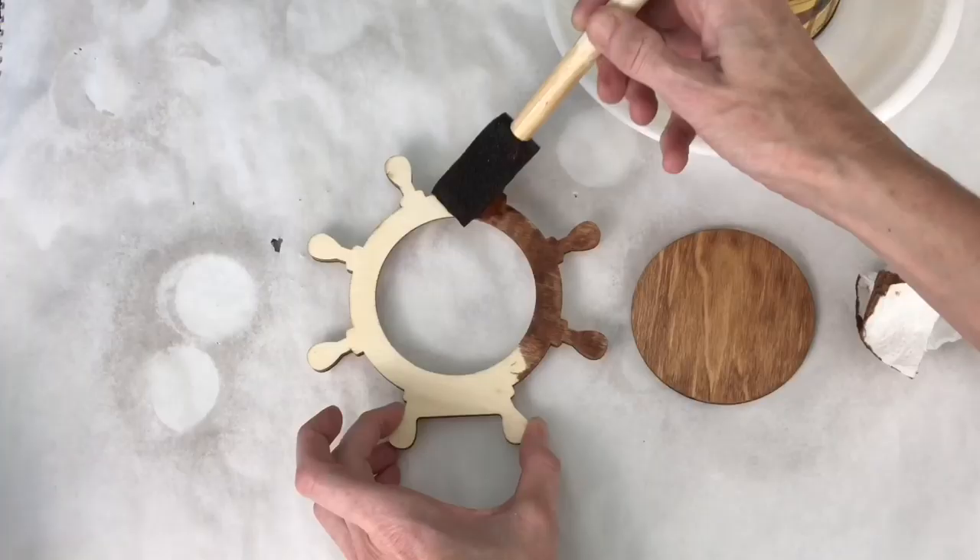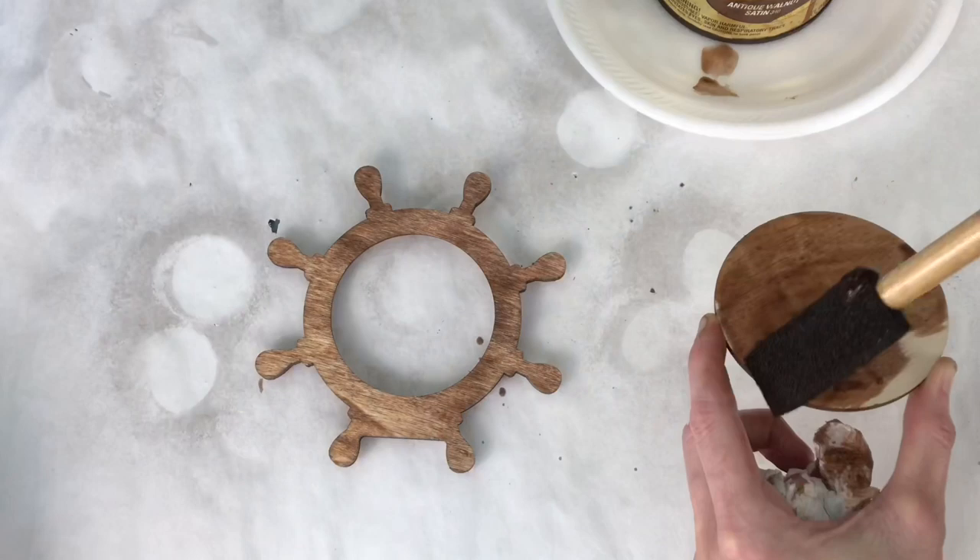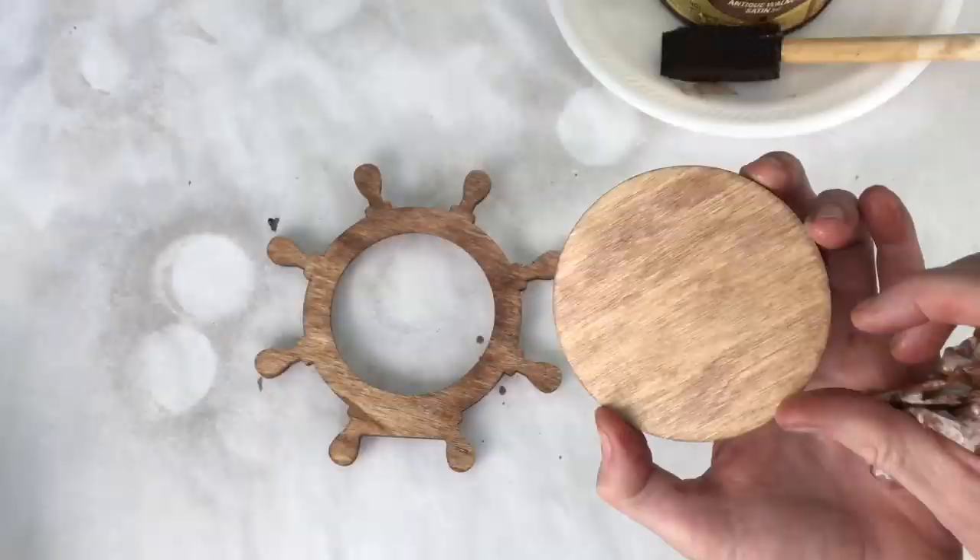I continued to put the stain on the captain's wheel — on the handles and on the back side of everything — and then I wiped it off again with a paper towel and let it dry for a few hours.